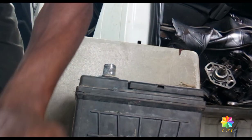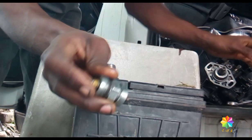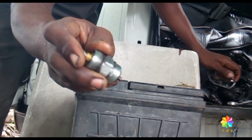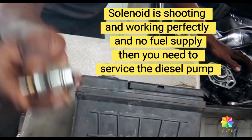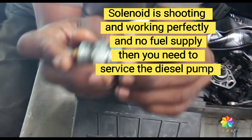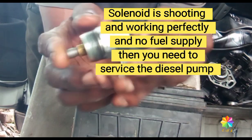The air is good, but the pump is not supplying fuel or diesel — at least the whole pump's pressure is weak. But the solenoid is shooting, so here is the video about how to check the fuel pump: whether it is good or not, whether the pressure is suitable or not.